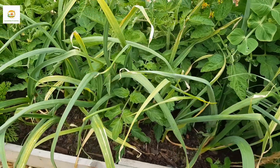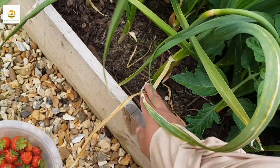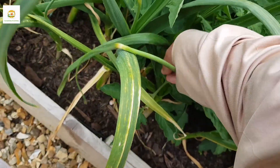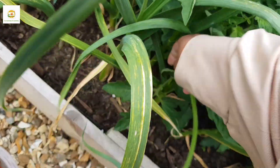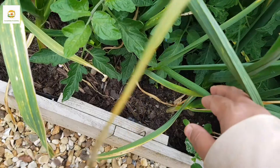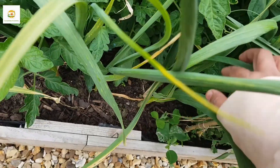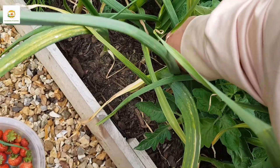Garlic itself will soon be ready to be picked — you can pick the garlic when the bottom two or three leaves are dried up. Meanwhile I keep picking the garlic scapes two or three every day when I need to use them in curries. They taste awesome — you can also make pesto with them, and there are lots of other uses as well.